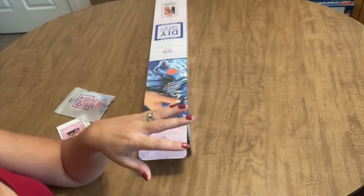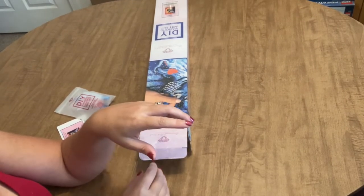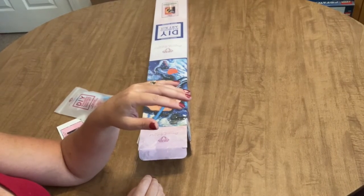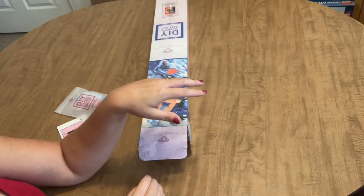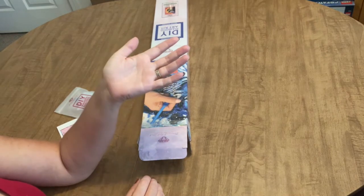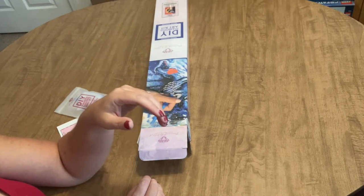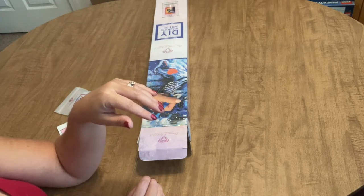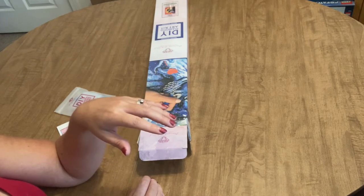Quick correction from a previous video: I mentioned you could order this from Diamond Art Club's website, but I misspoke. You'll actually need to go to the Michaels website to order this diamond painting. I'll include the link in the description, though I'm not sure if it's currently available or what Michaels' wishlist procedure is. Just watch the unboxing and then check the link. Thanks and enjoy!